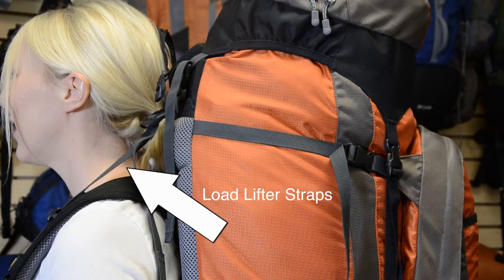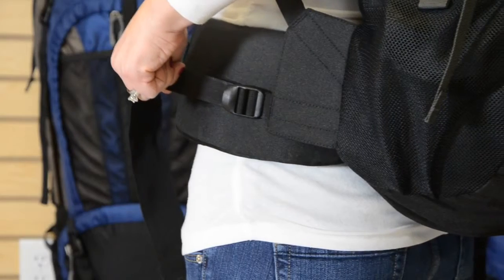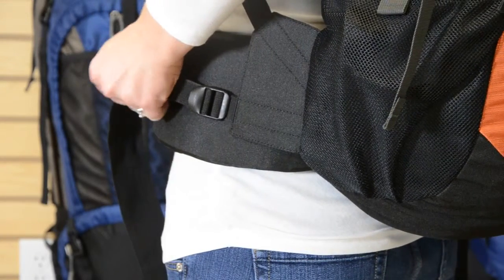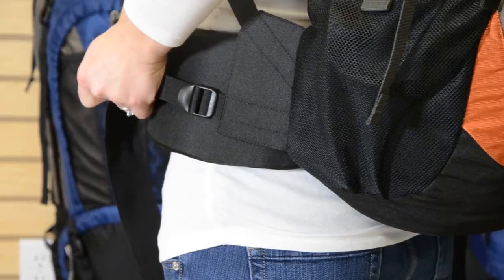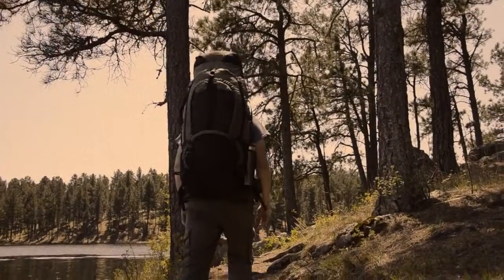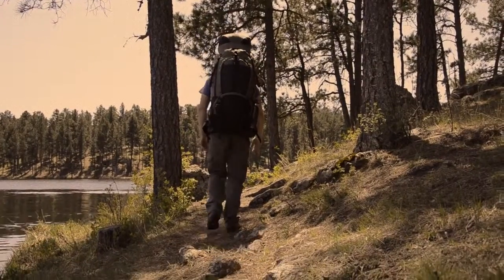The tightness of the load lifter straps is perfect here. If you pull them too tight, the pack will be too close to your head. If you leave it too loose, the pack will be too far away from your body. Another fine tuning adjustment is with the anti-sway straps on the side of the waist belt. This adjustment keeps the pack nice and snug to your hips and legs, which is really important when you're walking, especially on uneven ground.